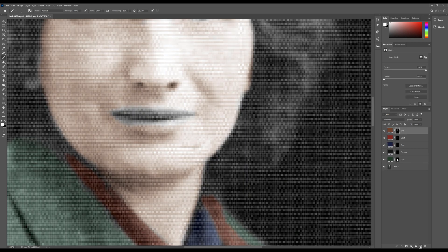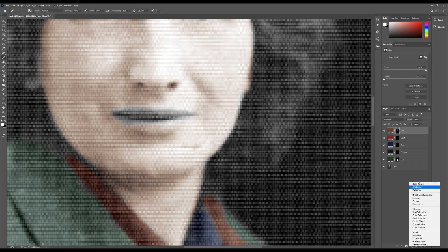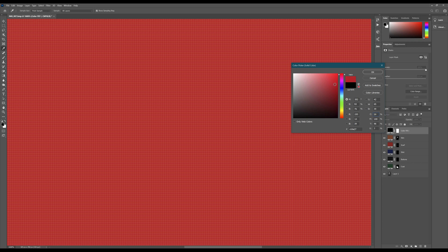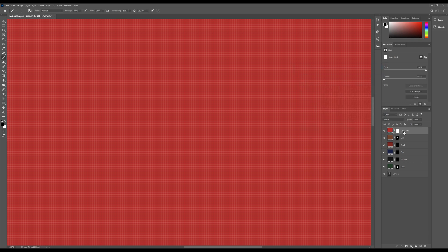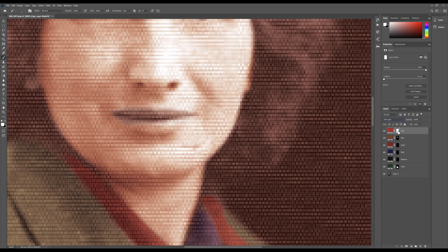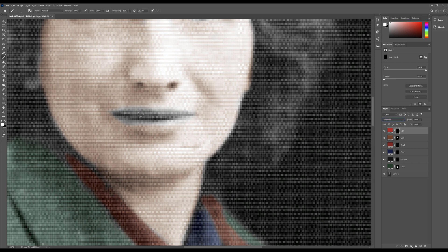It looks a little bit ghoulish right now, but we need to add some colour to the lips. Solid Color, let's look for a nice red for the lips - yeah that looks good. Name it 'lips', blend mode Soft Light, Ctrl+I, and away we go. Remember you can adjust all this stuff later - you can go back and colour over colour, repaint, change, remove. I'm going to fast-forward the whole of the colour blending until we get close to the end.